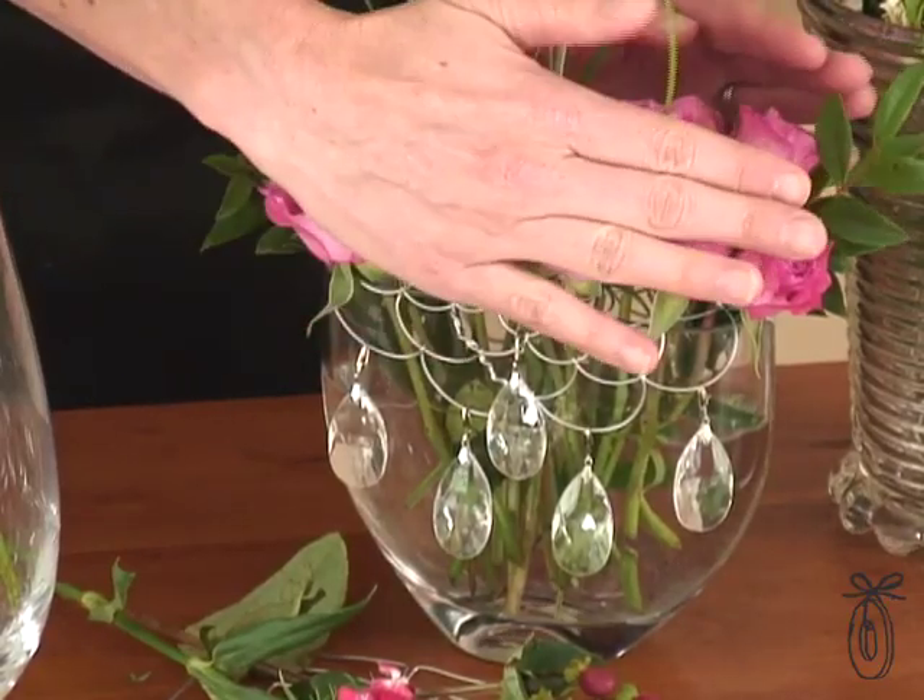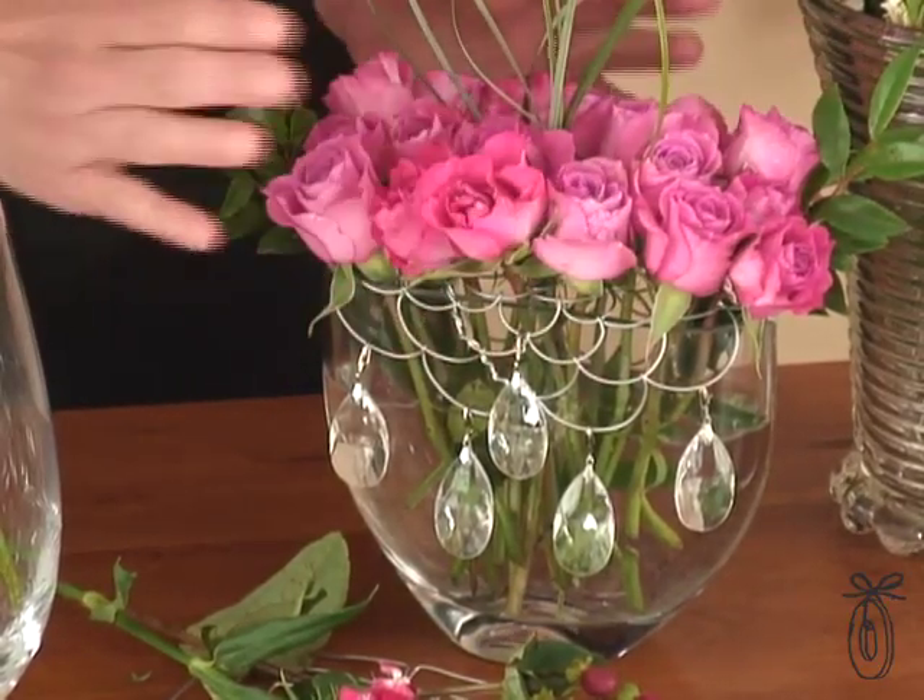The flowers stay in place. You can dump out the dirty water, fill it up with clean water, and then just place the Easy Arranger back on the vase where you had it. And you don't lose the arrangement.